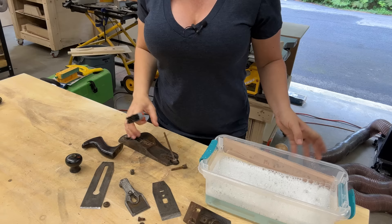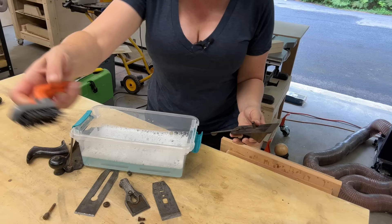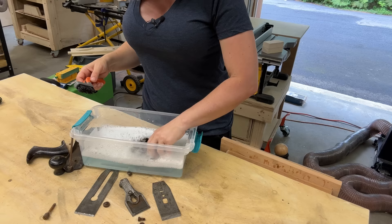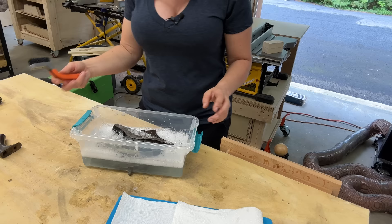The first thing I need to do is use this dish with some warm soapy water — I just use Dawn dish soap — and give everything a clean with this stiff nylon brush, just to remove all the oils and dirt. That way, when I use the rust remover, it can penetrate better into it. So I'm just going to soak everything in here for a little bit, give it a scrub, and clean everything to remove the oils.